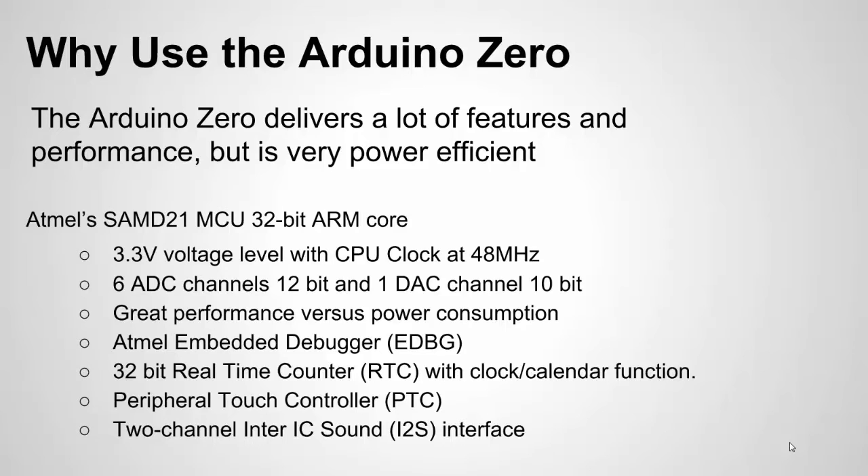I mentioned the great performance versus power consumption and I'll talk more about that later. It has a built-in debugger, which I'll discuss shortly. Some other features include a 32-bit real-time counter, a peripheral touch controller with built-in features for using touch interface controls, and a special communication interface for sound or music. There's a lot this board can deliver — I'm just picking out a few.